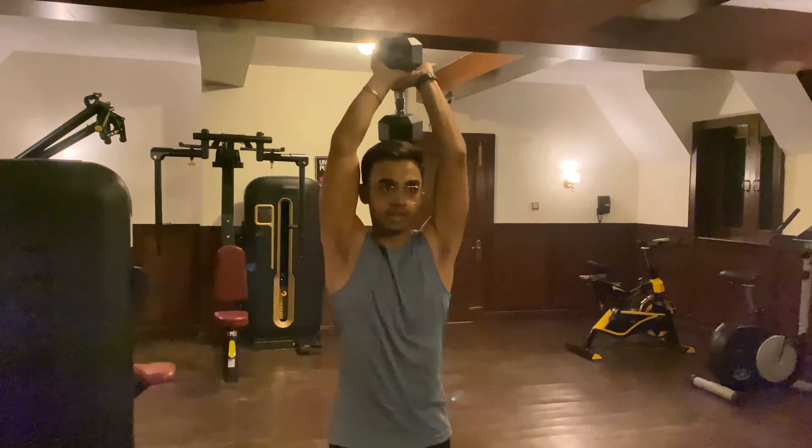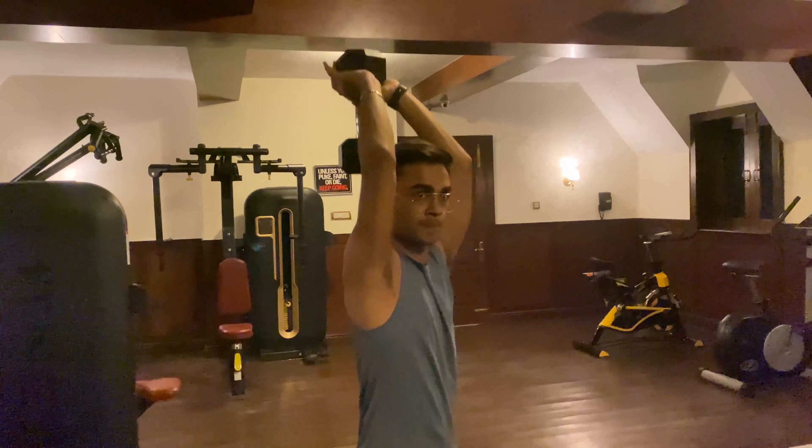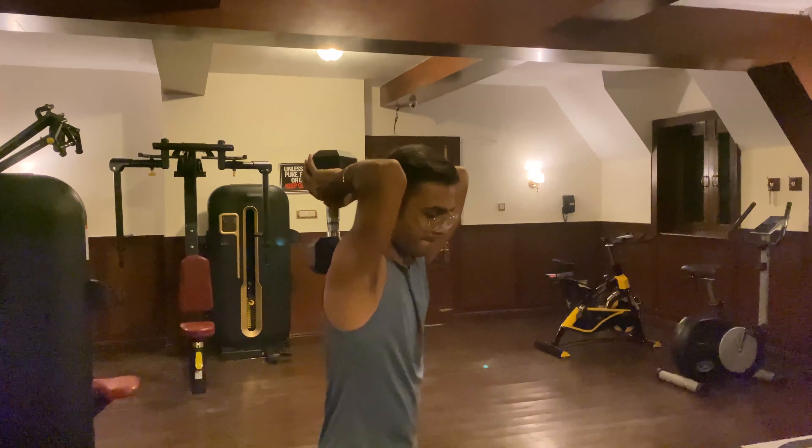My second exercise will be the double-hand dumbbell. You have to keep the grip like this, and then keep this locked here.